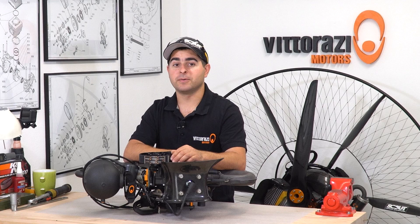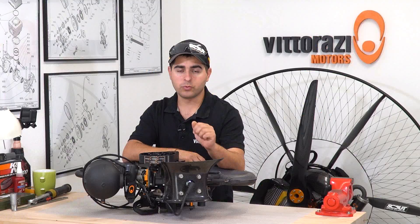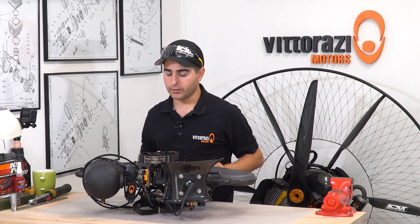Hi there, my name is Stefan, welcome back to the paramotor engine maintenance series. Today will be a short one and as I said before, we will show you how to re-torque and check the cylinder head bolt torque. Let's do it.